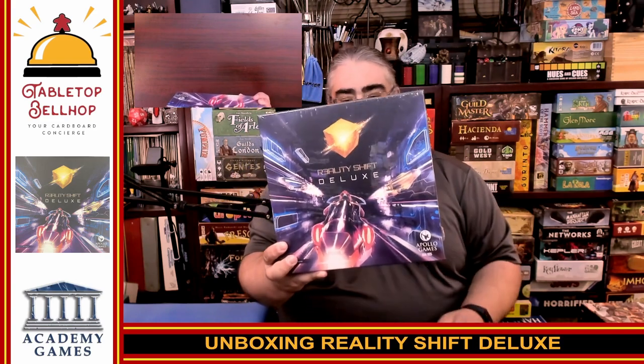Today I am cracking open a shiny new game that I picked up at Origins Game Fair 2023. This is Reality Shift Deluxe, a rather heavy box with some of the coolest board game components I've ever seen, which form one of the neatest racing games I've ever played. Now, I haven't played a full game of this — I did one demo at Origins and that was enough to convince me to bring a copy home.